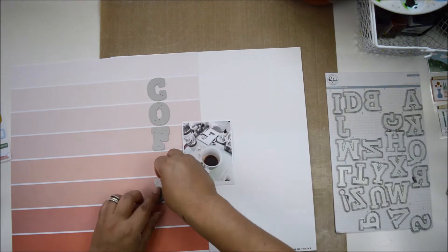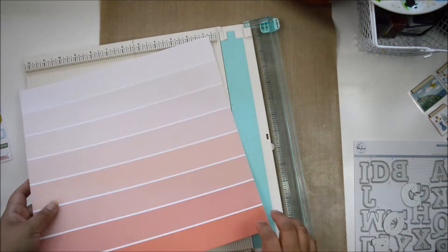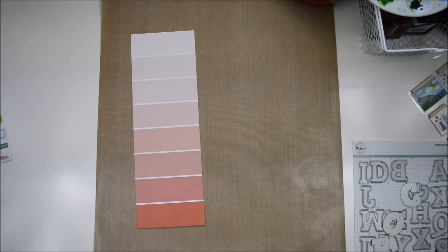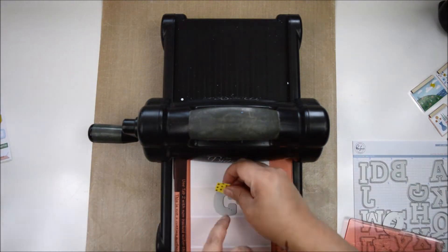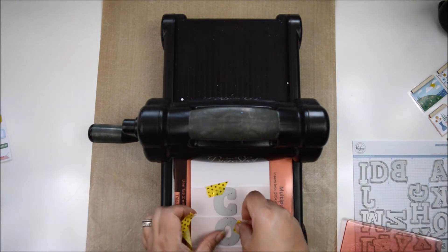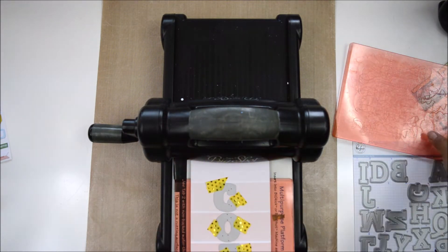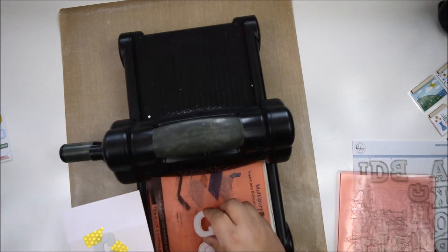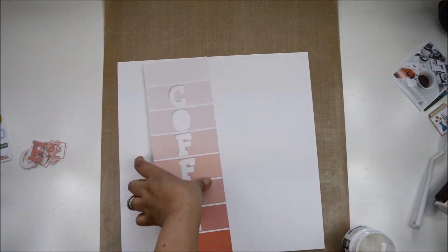I'm going to find all the elements that had to do with coffee to create this layout. I fell in love with the B-side of the Organized This paper - those ombre stripes gave me the idea of creating a title using the Adore Alpha for this layout. What I did is cut a four-inch strip of the paper and I'm going to die-cut the letters so they're centered on the layout. Fortunately, the size of the Alpha fits into one of the stripes.